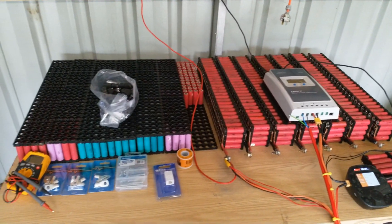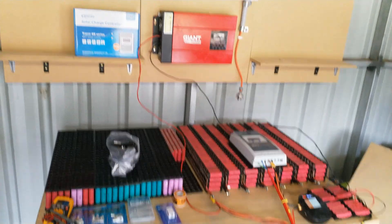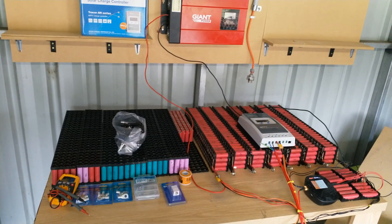Stay tuned for the next video — I'll be doing the solar panel connector-changing video, so if you guys are keen to watch that then tune in for that. Please give this video a like and subscribe for more DIY Tesla powerwall videos, and I'll see you guys in the next one.